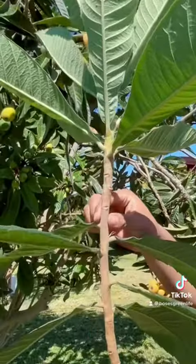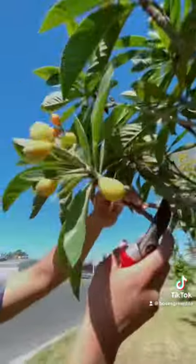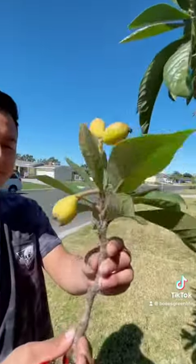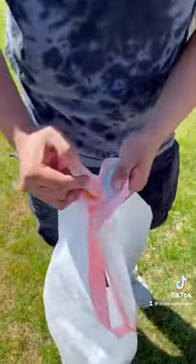It's important to cut your branches the same circumference as your seedling rootstock. I germinated the seedling about a year ago. The key for cutting a successful scion is making sure the branch has no disease nor pest. I bag them up to keep them fresh with humidity.